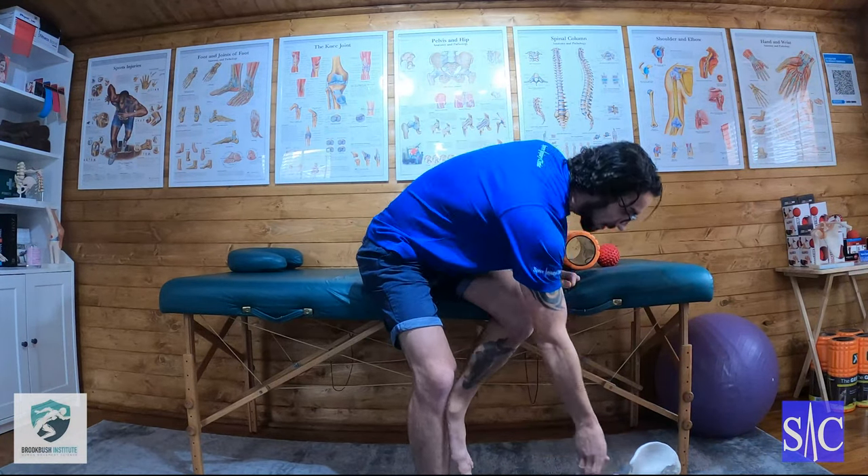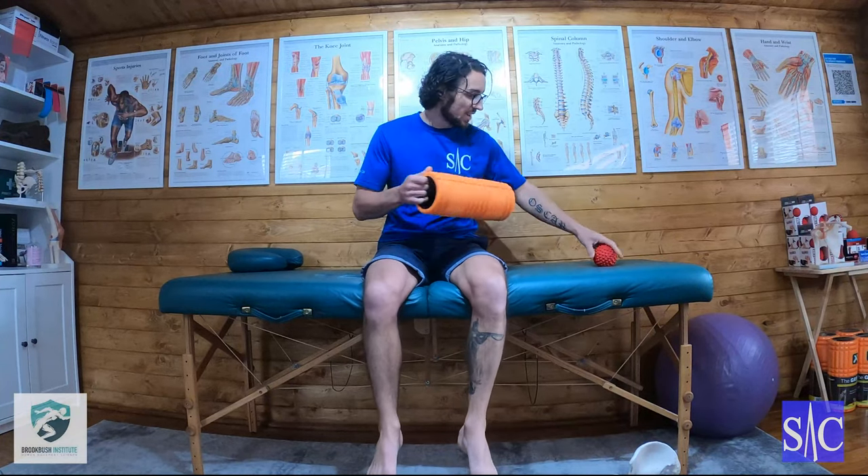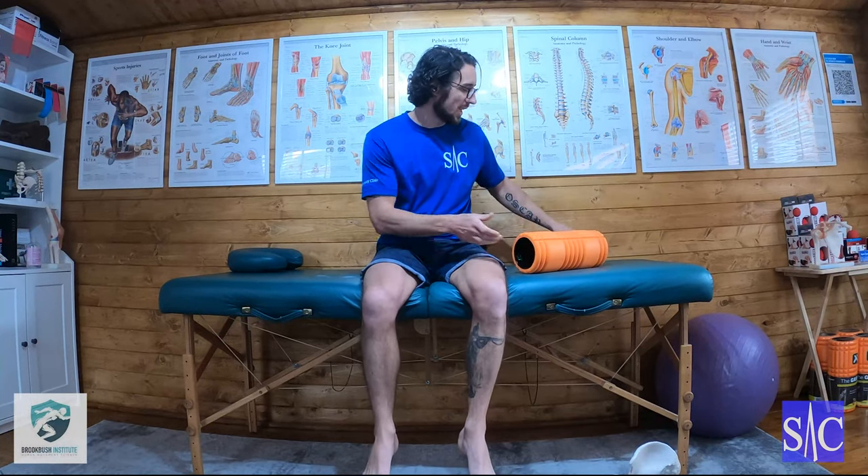When treating these, I tend to recommend only doing it as a static release. They are tender and quite uncomfortable to do, so doing it active is also a bit complicated, but static seems to work best for them. I would start with a foam roll — you can progress to a spiky roll, but always start with a foam roll. You need quite a broad surface initially because it can be quite uncomfortable the first few times.